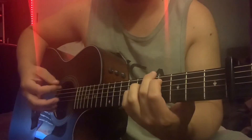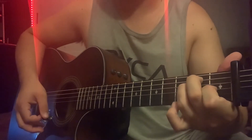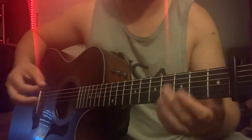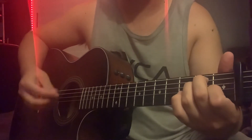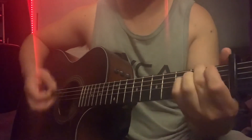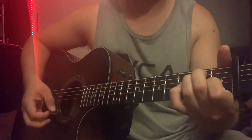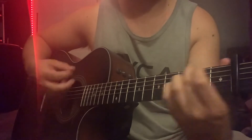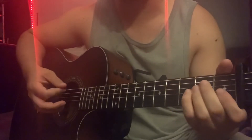Now the chorus — we're going to use this C sharp shape. It's A2 to E, and you do that three times. Then on the fourth time you're going to go B to A2 to E.